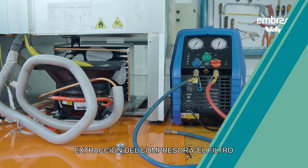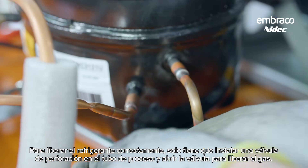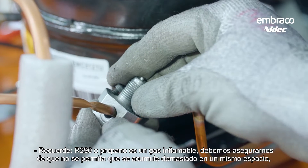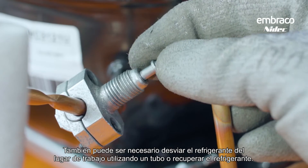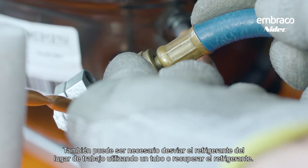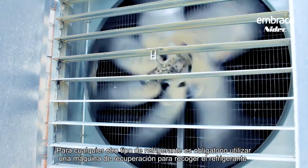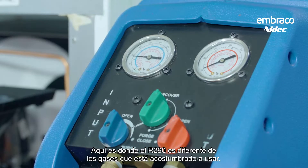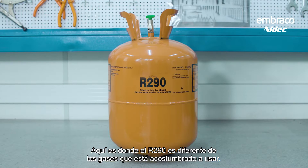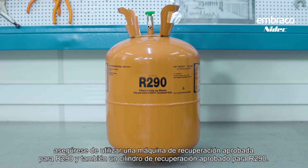For compressor replacement: to release the refrigerant properly, install the piercing valve on the process tube and open the valve to release the gas. Remember, R290 is a flammable gas and must not be allowed to accumulate in one space, so ensure adequate ventilation. It may also be necessary to route the refrigerant away from the worksite using a tube, or to recover it. R290 can be vented to the atmosphere, unlike traditional refrigerants which must be recovered — most gases cause damage to the environment. If you must recover the R290, make sure to use an R290 approved recovery machine and an R290 approved recovery cylinder.